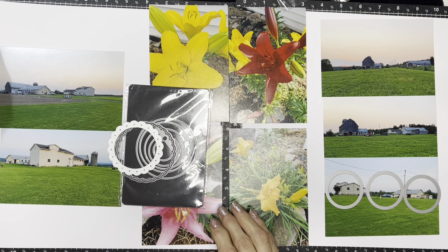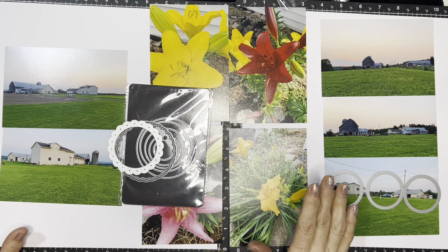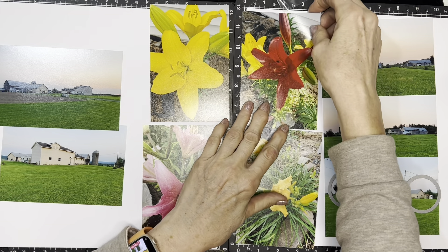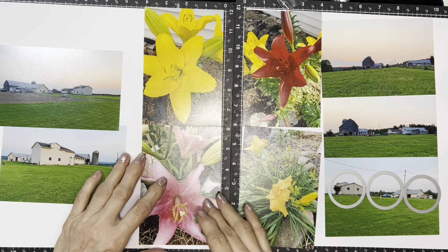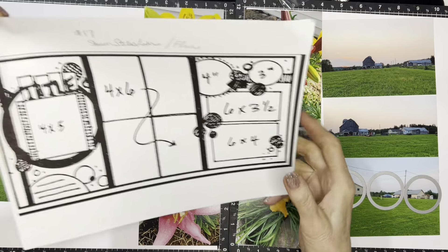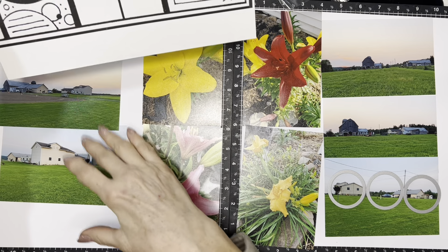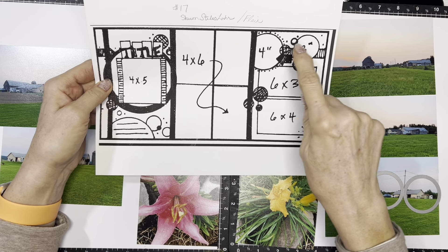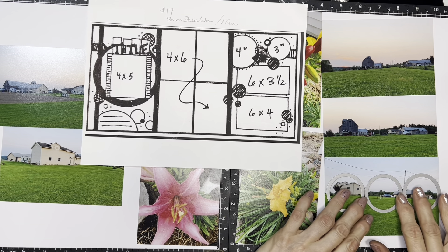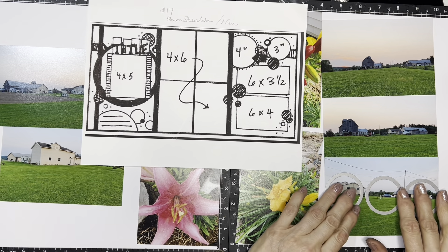I took out some heavyweight white cardstock — it's not white on the back but it's very heavy cardstock I picked up at Tuesday Morning. I use it for my backgrounds rather than use up my white daisy paper. I laid out the photos where I want them and put them on my burst mat and attached them so they stay while I figure out what I'm going to do. There are two photos here — a four by five and a three inch — and I'm going to cut them down and make a little scene. I don't like the wires in one photo, so I'm okay cutting it down.